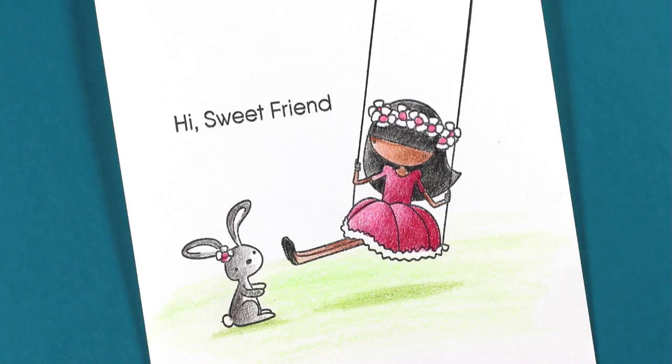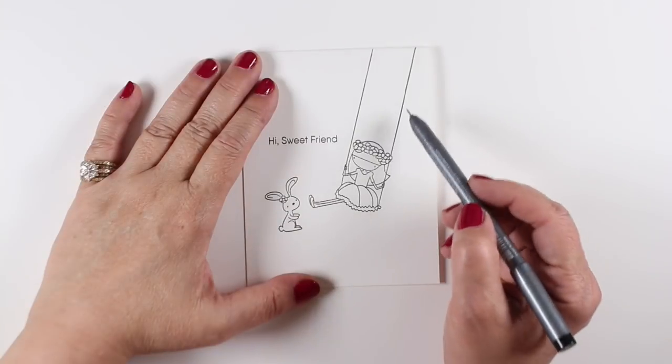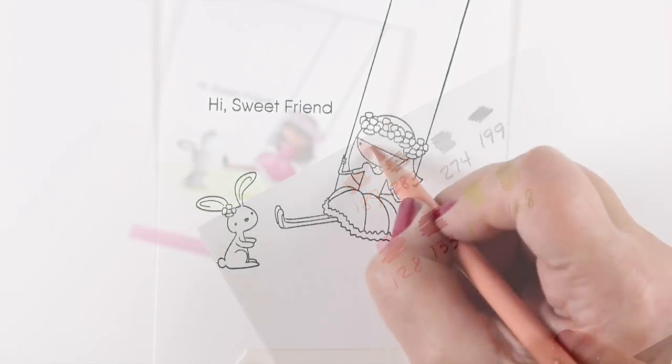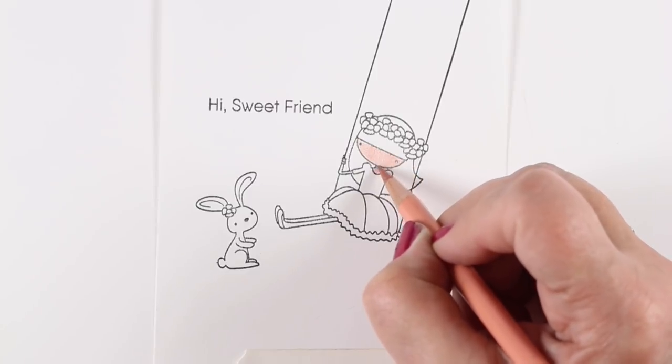Hello, I'm Sandy Allnock and I'm going to do some really simple coloring with colored pencils today. The Sweet Friend stamp set has short strings on the swing, so I drew longer ones in with a pen. I picked out some colors from my Polychromo set to color with on my card, and I'm going to keep the coloring pretty simple. In a couple of areas I'm going to use two colors to shade with — you don't have to use a ton.